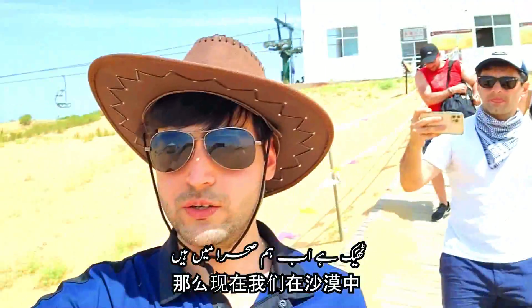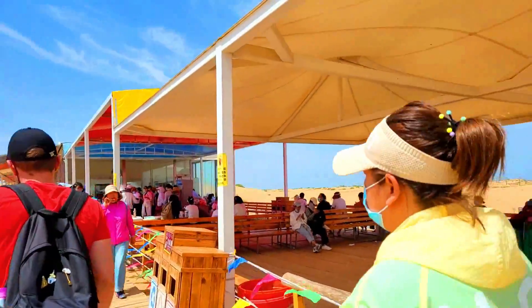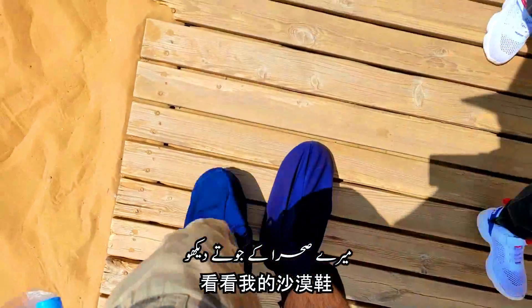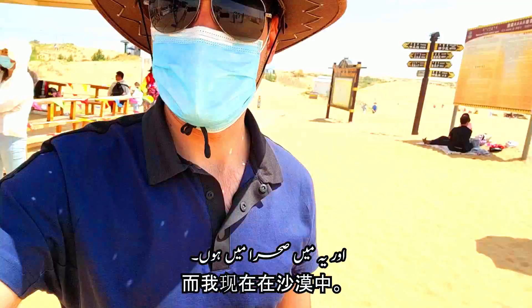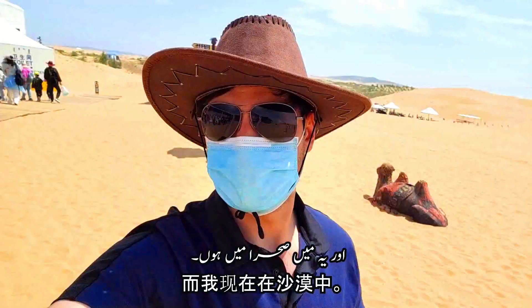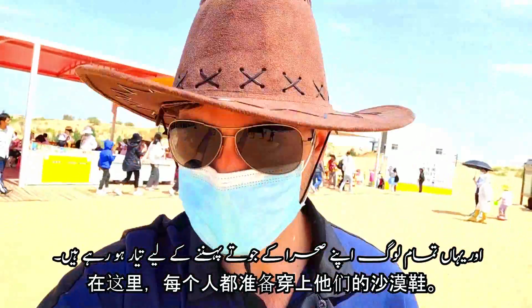So here is the desert. Look at my desert shoes! So that's our tour guide, and this is me in the desert. And here are all the people at the base getting ready, putting on their shoes.